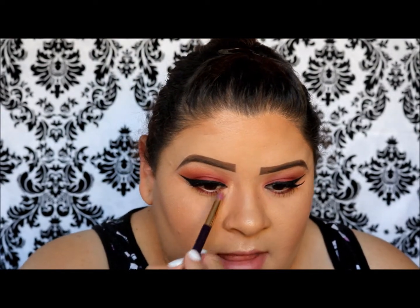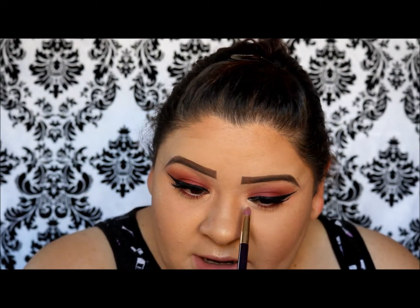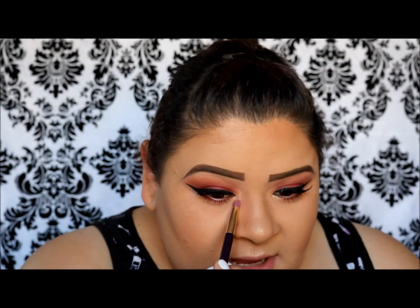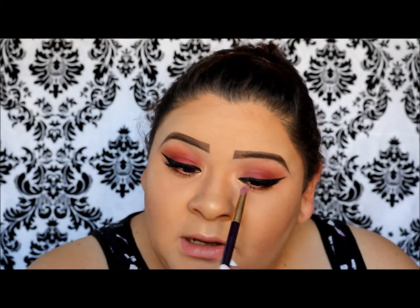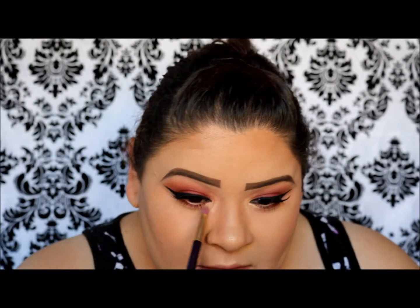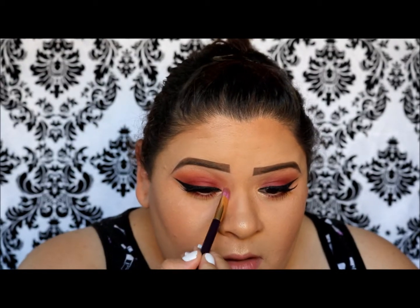To finish off the look, I'm going back to the palette and taking Primavera to apply as my inner corner highlight. You can see right away — it's such a gorgeous color, kind of like a golden champagne pop, but a little more golden. It's so gorgeous. I like to blend it up into the eyeshadow look and really pop on a lot. Then I take a fluffy brush and blend everything out, even though it's in the inner corner.